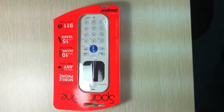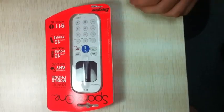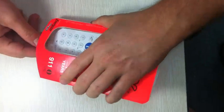Alright, so this is a how-to video on how to turn on the Spare One for the first time and make a phone call. I have a Spare One in its original packaging — I'll remove it.